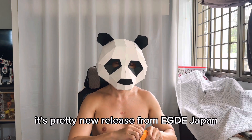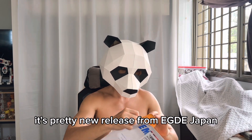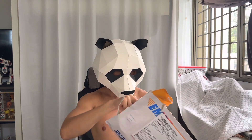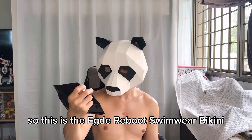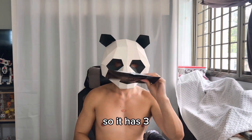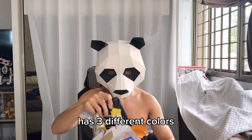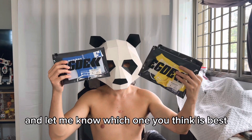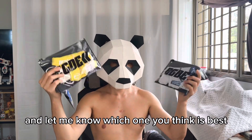Take a look at this — it's a pretty new release from Edge Japan. This is the Edge Reboot Swimwear Bikini, and it comes in three different colors. I'm going to try all of them — let me know which one you think is best.